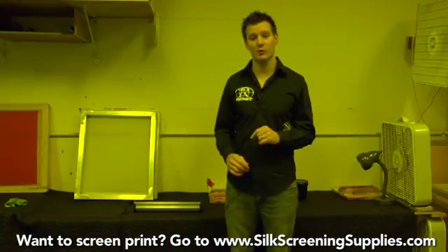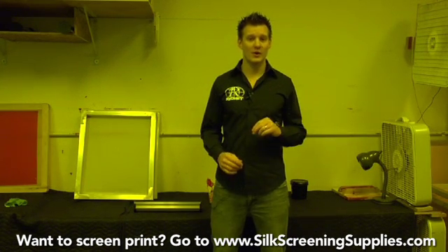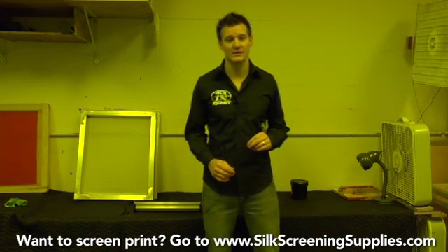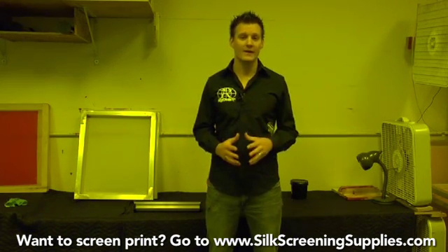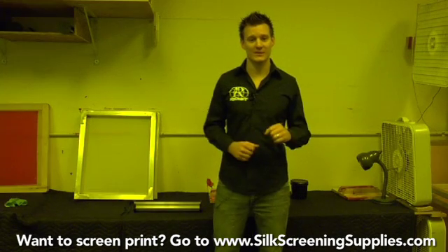Here at Rionet we do a lot of technical support, and that's part of our commitment to you as a customer — to be able to answer your questions along the way, whether you have problems or questions about a process. Probably the most common problem people have is with the emulsion coating process. The emulsion can be a pain if you're not doing things right, so this section is going to troubleshoot what can go wrong with emulsion so you can weed out some of those variables.